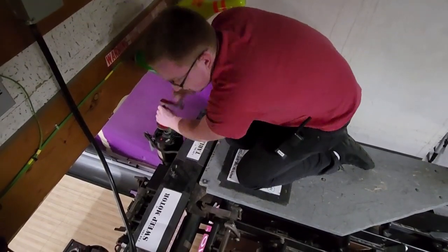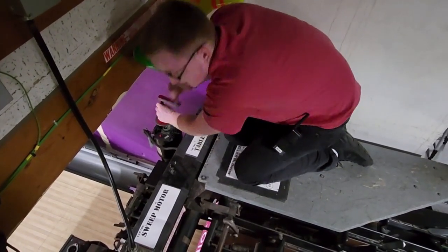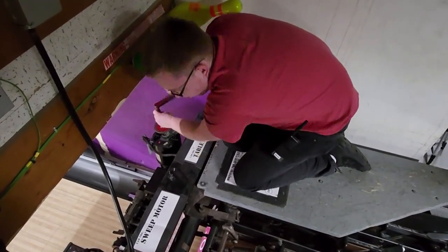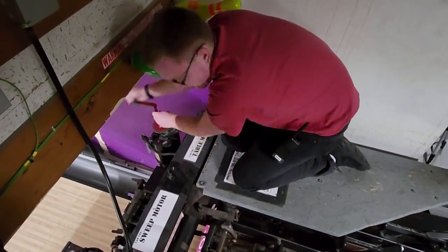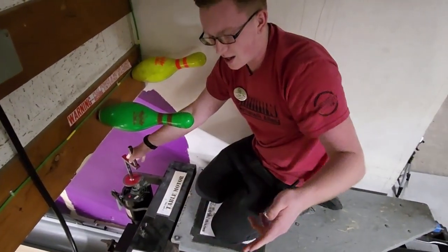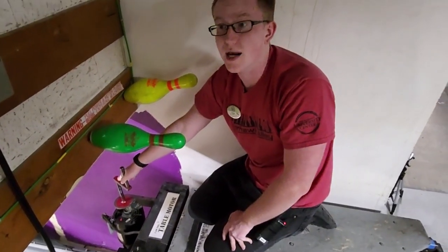When you're moving either the table or the sweep, some resistance is normal because you're physically moving things up with your muscles. But if it feels like it's binding, stop and take a second look to see if it's getting caught on something.